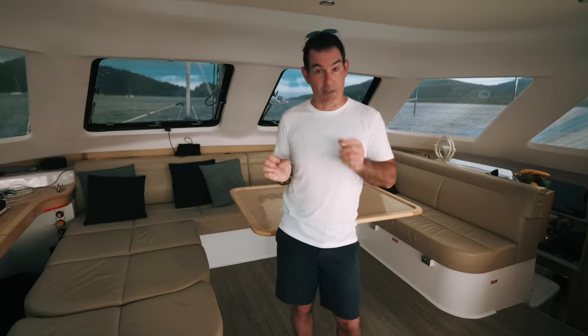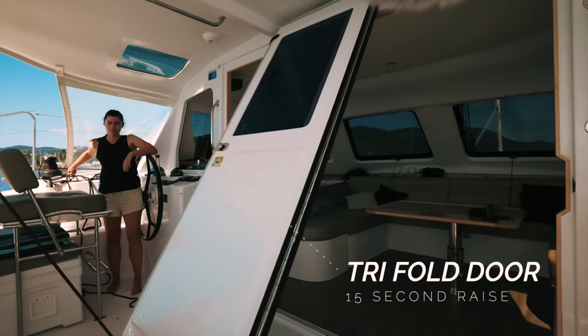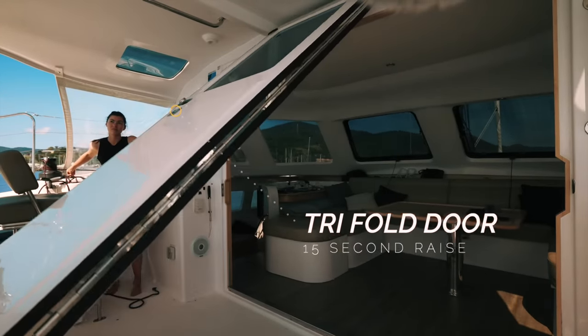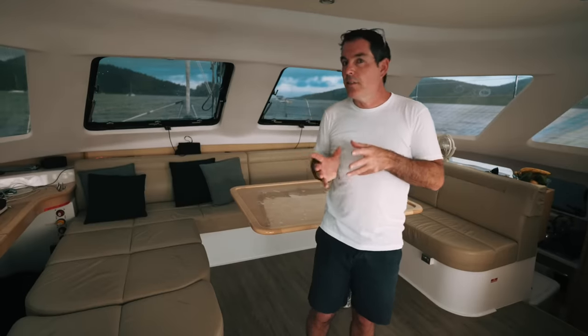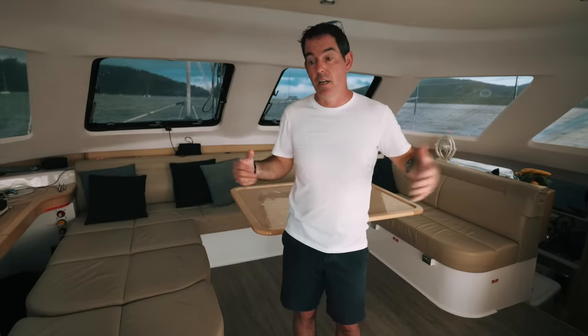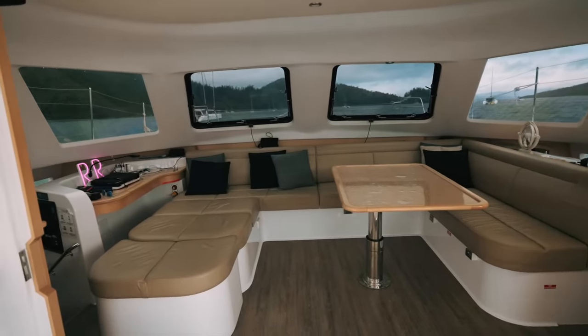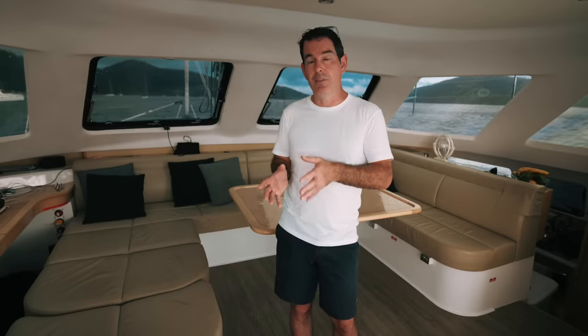So this is the saloon of the Seawind 1260. Now for those of you who know Seawinds, they have this huge trifold door - essentially three doors that open up into a very big space. The Seawind 1260 is under 42 foot. What they have done is create a big indoor-outdoor area, which essentially extends the cockpit into the saloon and vice versa. That, coupled with the galley down, means you have a lot of usable space - probably more than any other 40-foot catamaran we've found so far. We'll walk you around and show you things we've found useful and things we're not going to really use that much.